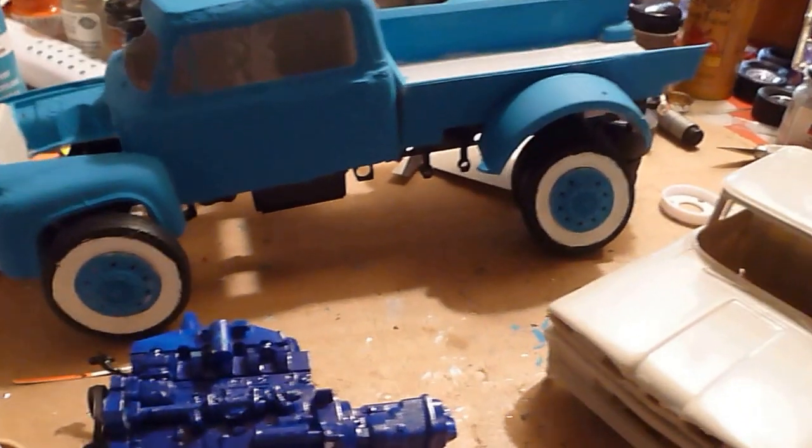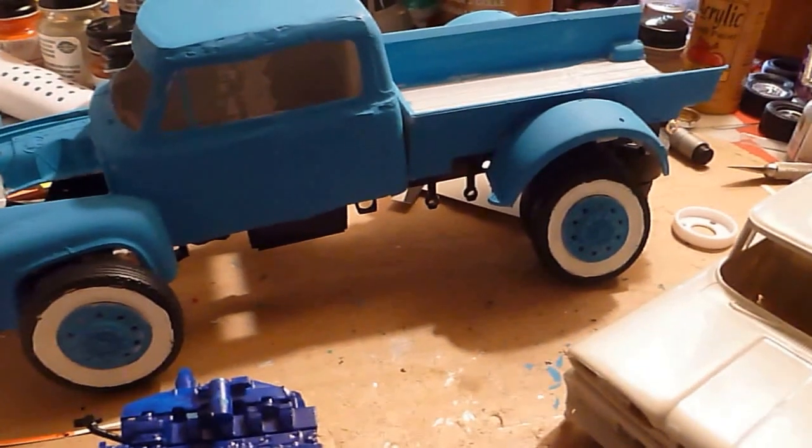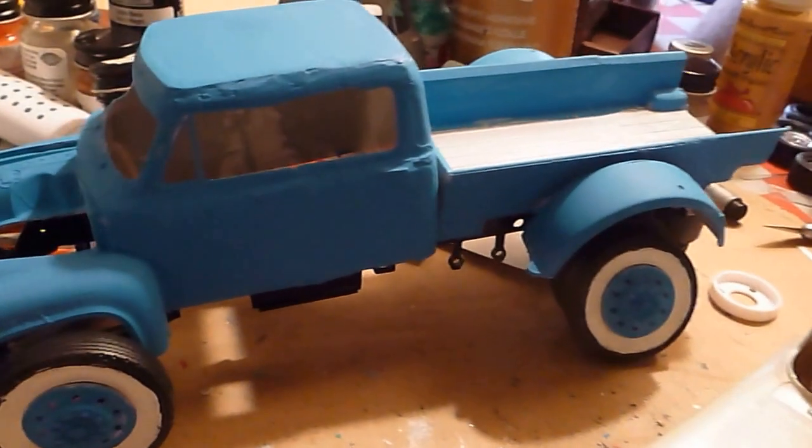Hey folks, Robbie here with another bench update. I've been feeling pretty good. I actually had gotten three models done this past week — the two trucks and that 57 Chevy Draycar just posted.